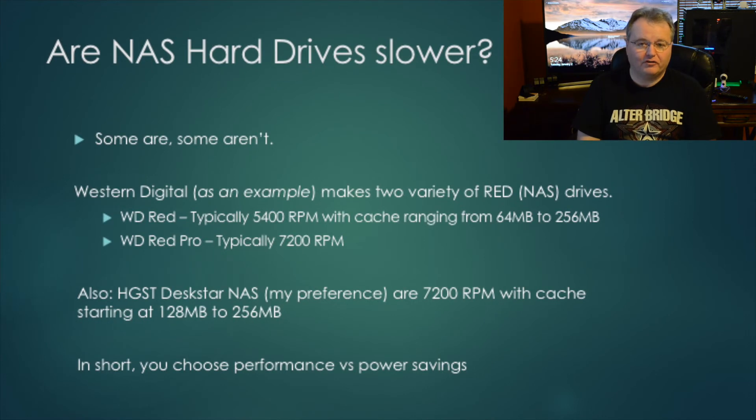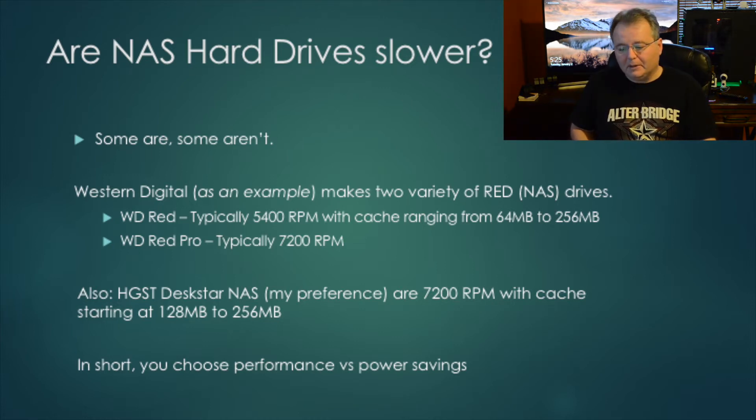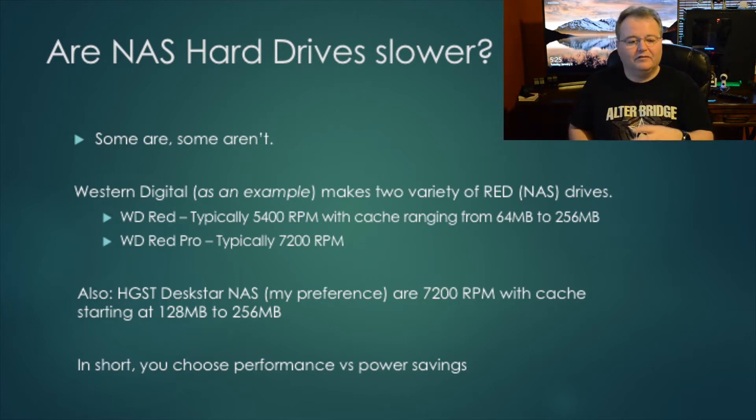Next question: are NAS drives slower? Some are, some aren't. Take Western Digital as an example — they make two varieties of NAS drives. The WD Red is the typical NAS drive, rated for NAS use, spinning at about 5,400 RPM with 64 to 256 megabytes of cache. Then there are the WD Red Pros, which are faster at 7,200 RPM. The drives I really enjoy are the HGST DeskStars, made by Hitachi, now a subsidiary of Western Digital. Those run at 7,200 RPM with 128 to 256 MB cache and are comparable to any desktop spindle drive.